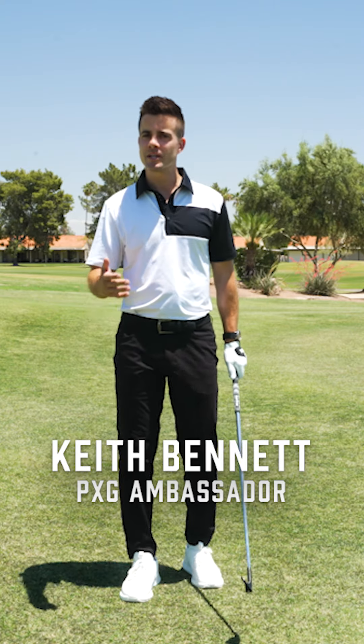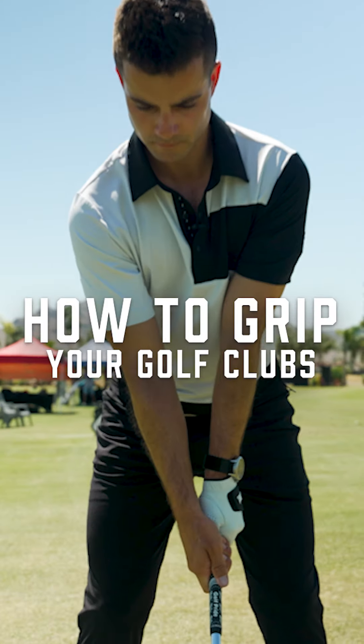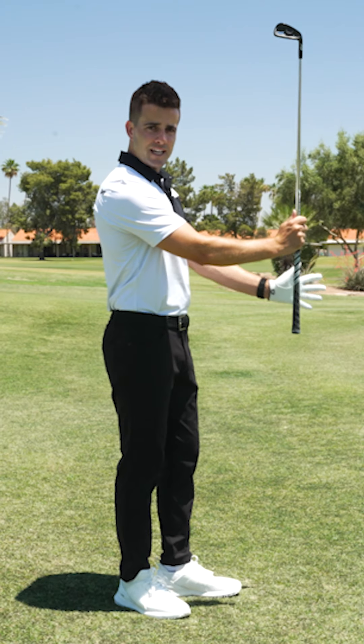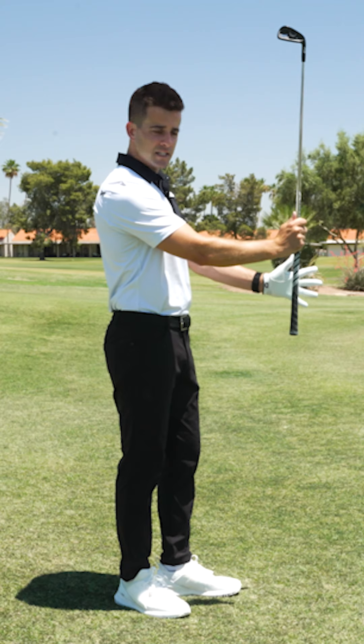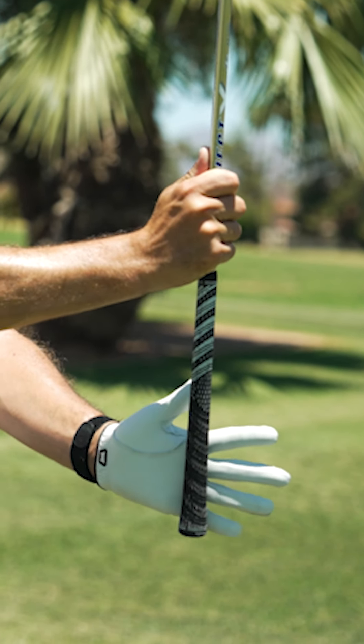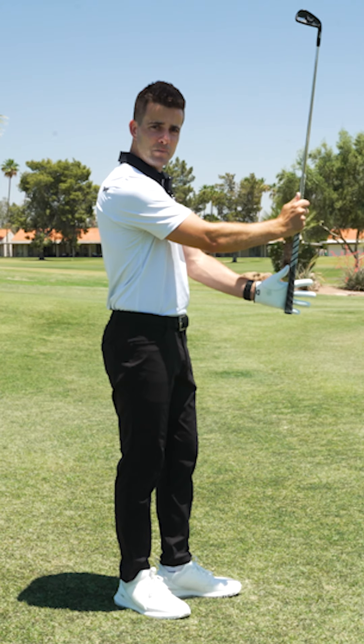How's it going? This is Keith Bennett with PXG and I am here to talk to you today about how to properly place your hands on the club. You're going to place that glove hand out in front of you with your fingers nice and wide from each other, and then we're going to place that grip just in where the base of the palm meets the base of the fingers.